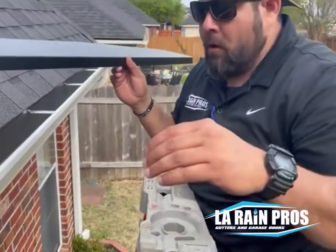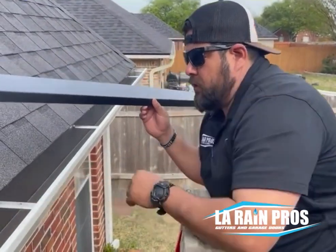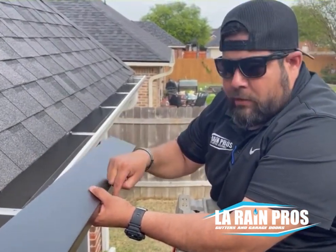If you've ever had to replace fascia or soffit, it can get very, very expensive. So we connect the gutter directly to the fascia. This is going all the way to your decking — we'll screw that in and that's going to keep that wall from rolling up and allow it to go into the gutter.